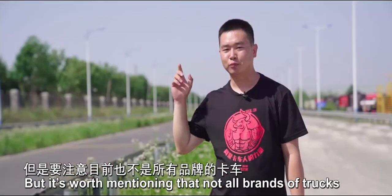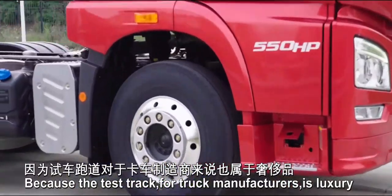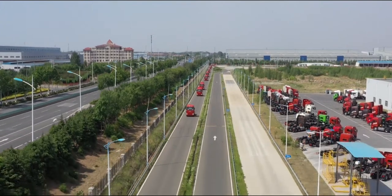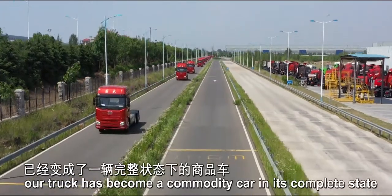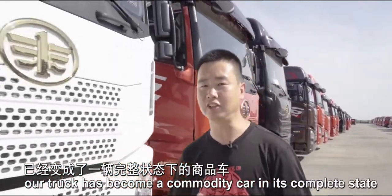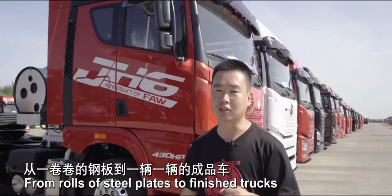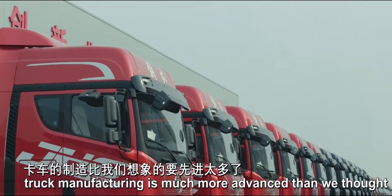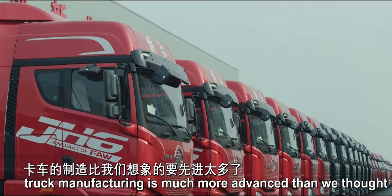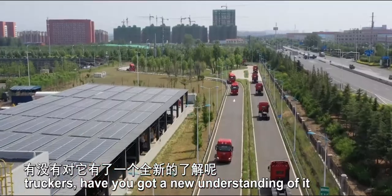It's worth mentioning that not all brands of trucks have the conditions for road tests, because a test track for truck manufacturers is a luxury. After road tests, our truck has become a finished commodity. From rows of steel plates to finished trucks, truck manufacturing is much more advanced than we thought. After watching the whole process, truckers, have you got a new understanding of it?